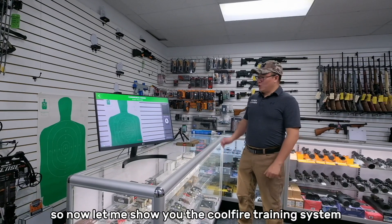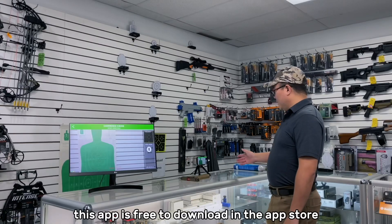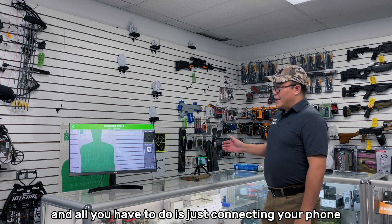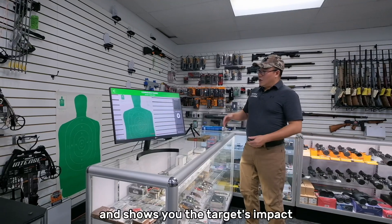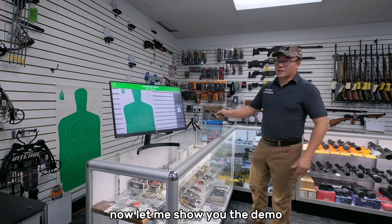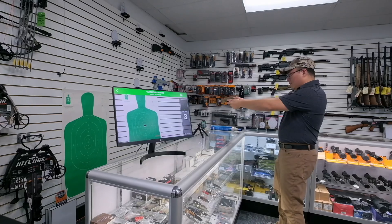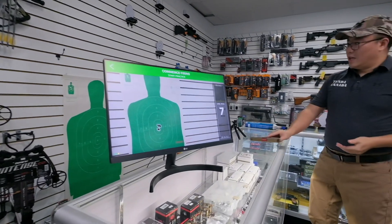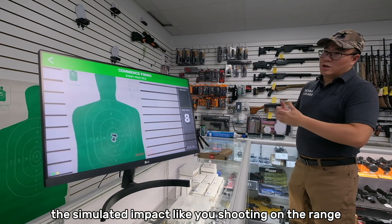Now let me show you the Cool Fire Training System working with the Laser Hit app. This app is free to download in the app store. All you have to do is connect your phone and use the camera, and it shows you the target impacts. As you can see on the screen, it shows you simulated impacts like you're shooting on the range.